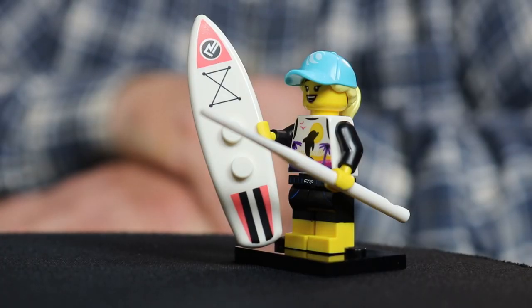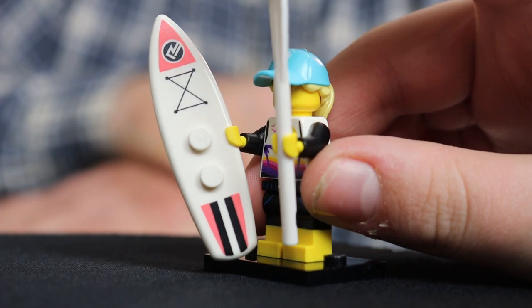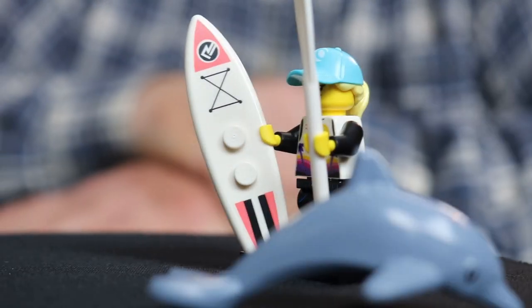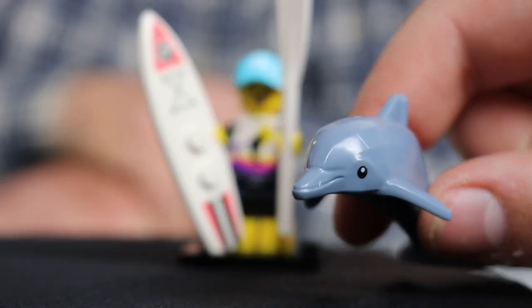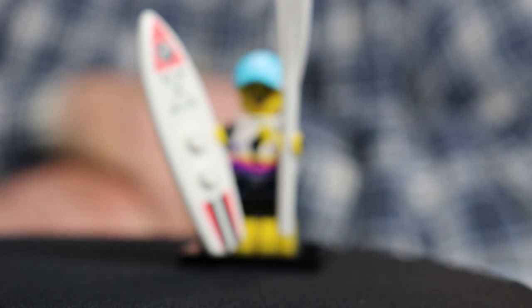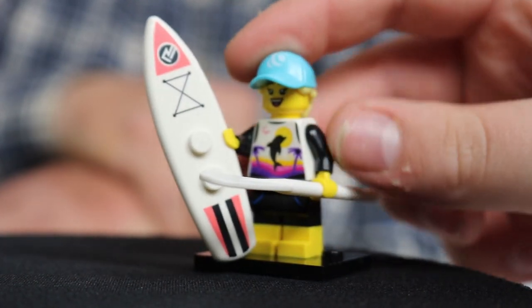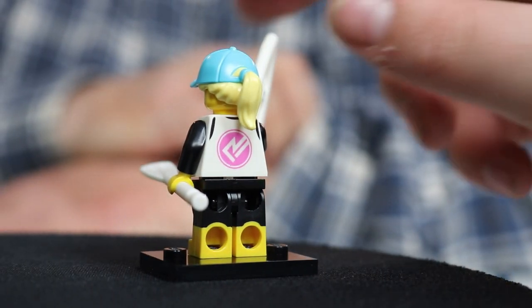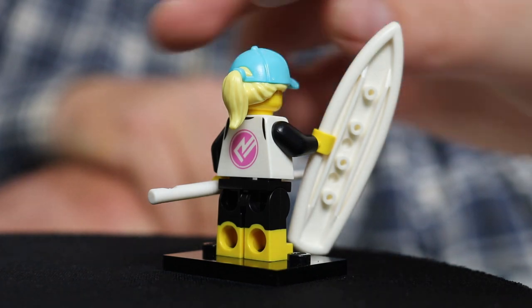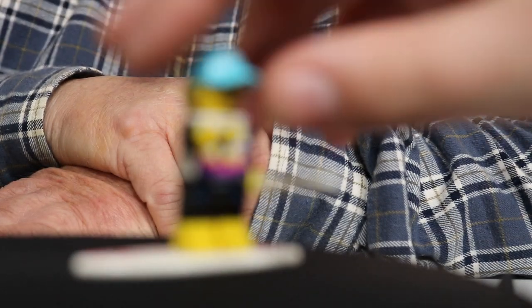It looks like we got a California girl — California Dreamin'. Or Florida. Or Alabama. And she's got a little friend — Orca the killer whale. A very cool whale indeed. She's got a board and a paddle and everything you could want. Awesome printed detail everywhere. I think Lego is definitely upping their game on this series — they're costing more and you get less of them, but they've really gone the extra mile in adding additional detail.